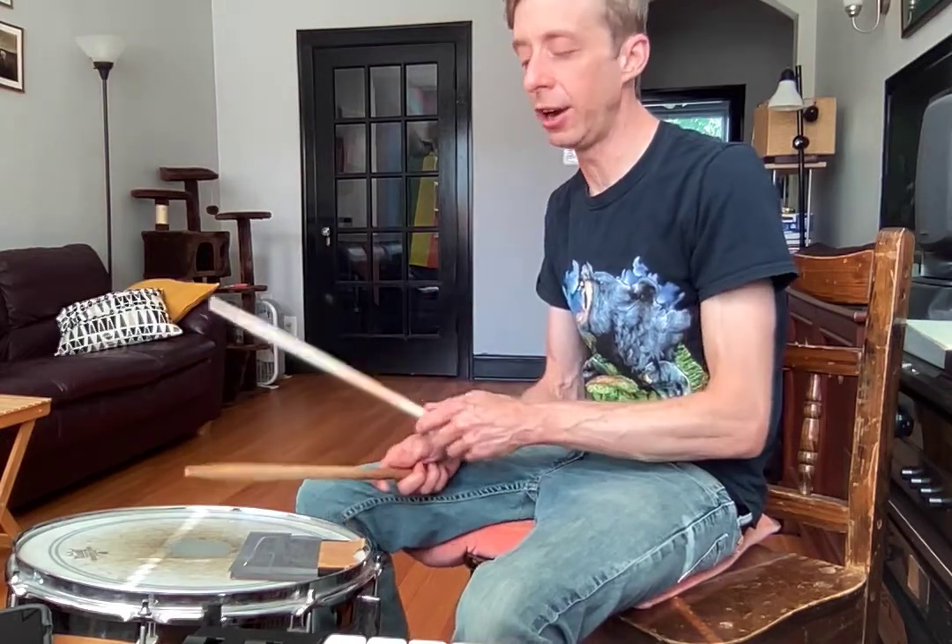And we're practicing crossing over, and we're just going to pretend I have a hi-hat. Crossing over to your hi-hat, to your ride cymbal — let's pretend the ride cymbal's right here, hi-hat crossed over right here.